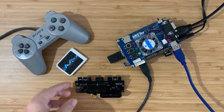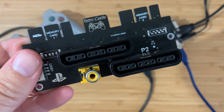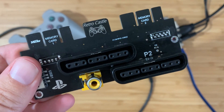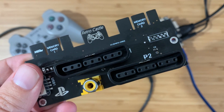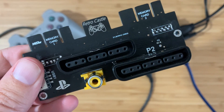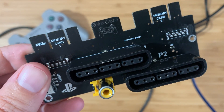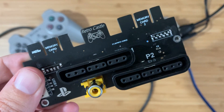I have this PlayStation SNAC adapter. SNAC stands for Serial Native Accessory Converter, and it's a direct way of connecting console-native accessories — controllers, light guns, mice — directly to the core running on your MiSTer. It's super low latency and you also get that original controller feel. Let's give this a try.